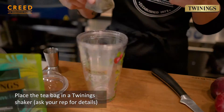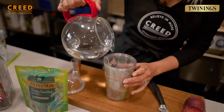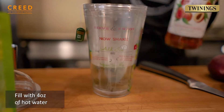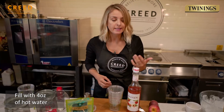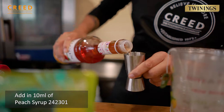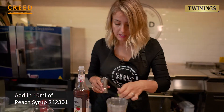Pop the tea bag in and fill to the four ounces with hot water. Get our peach syrup if you wish — the 10 mils only puts in about 50 calories, so not much. You can actually pop it in with the tea bag if you want to.